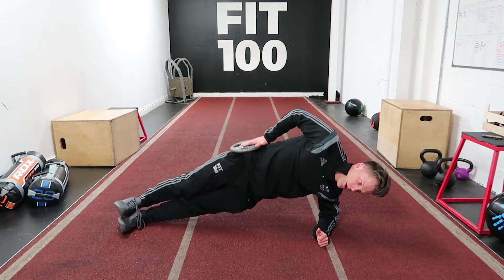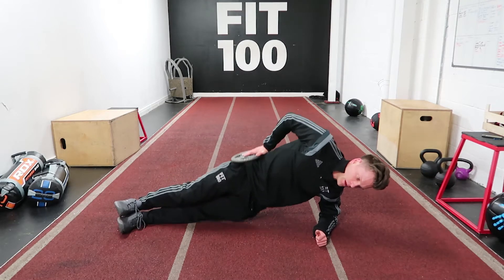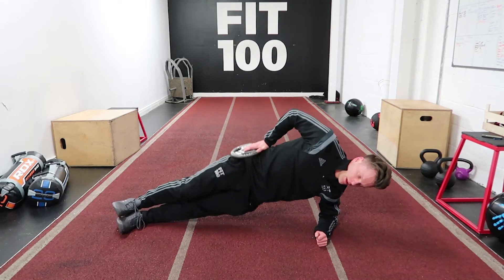If you want to make it more challenging, drop and up. Drop and up. Drop and up.